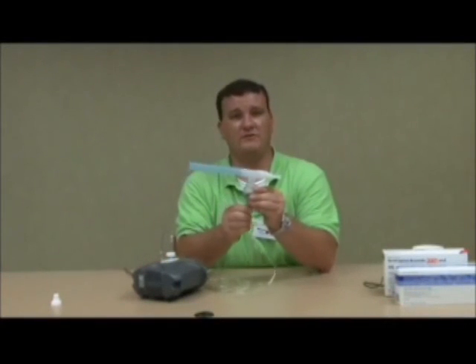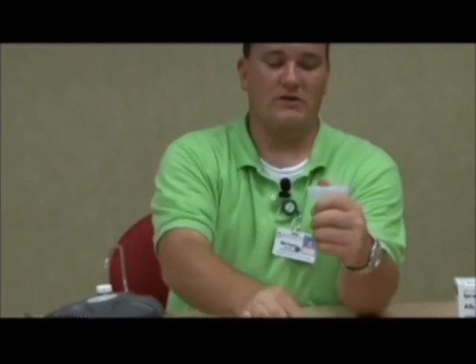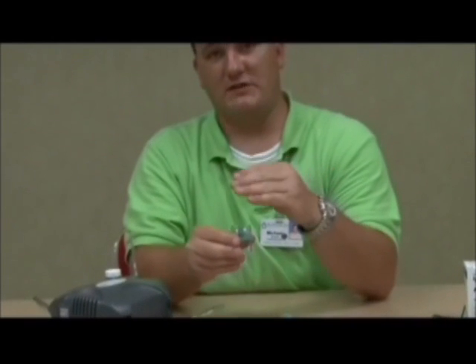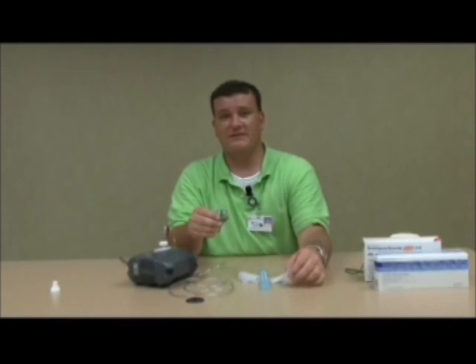Once your treatment is through, you will need to take your micro-mist kit to the sink and clean it. First, detach the tubing on the bottom. Leave it connected to your compressor — the tubing will not need to be washed. Take your kit completely apart. It's very important that you rinse out or clean your nebulizer kit after each treatment. You can do this with warm water after each treatment, but for the very last treatment of the day, clean it in mild dish soap and warm water, let it completely air dry, and replace your nebulizer kit at least every thirty days.